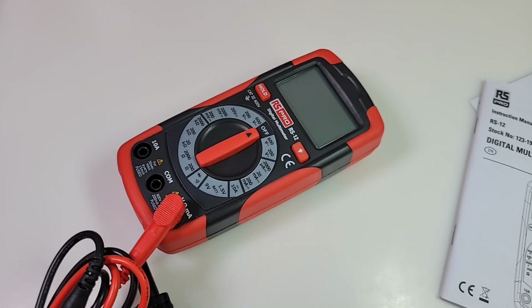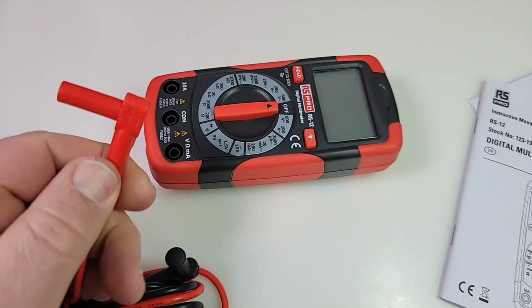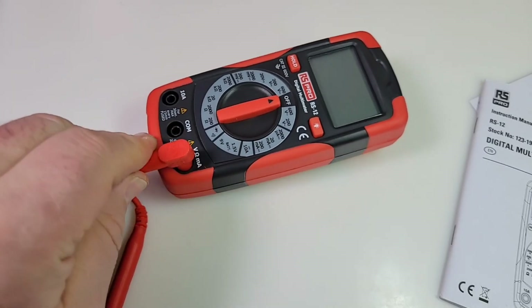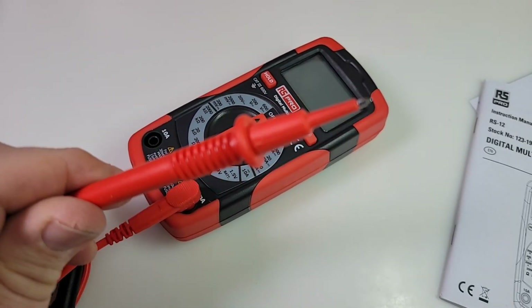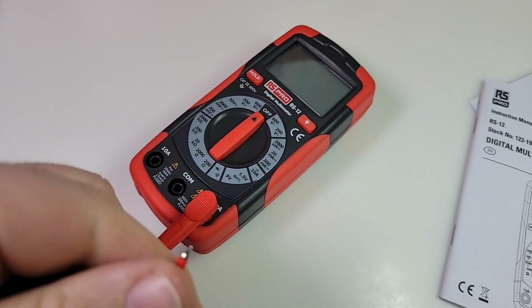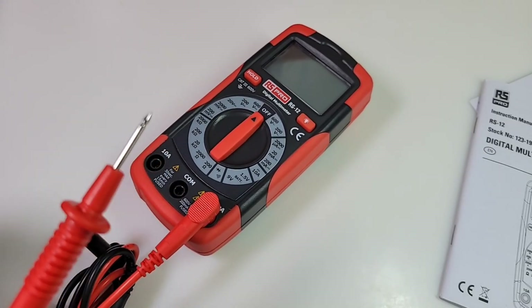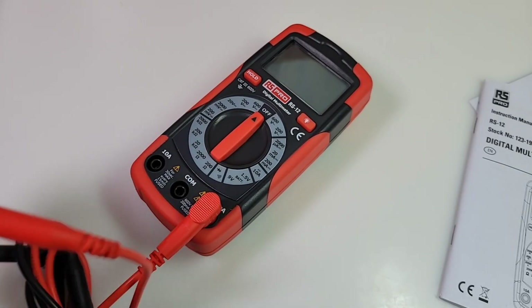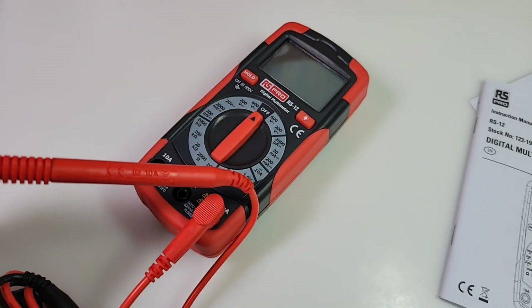Check out these cheapo test leads bundled with the RS-12. Nice, big, long shroud — that sucker is long. The probes themselves: Cat 3, 1000 volt; Cat 4, 600 volt. Lose the shroud, lose a CAT rating, but you get a little extra usability. That is pretty darn pointy — very nice. Bundled test leads can be hit and miss in the cheapo realm, but these are definitely a step in the right direction.